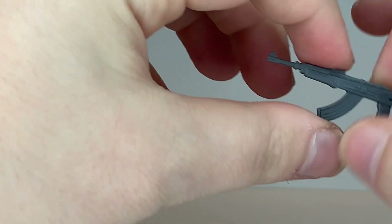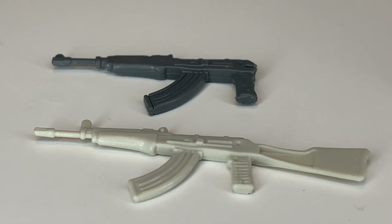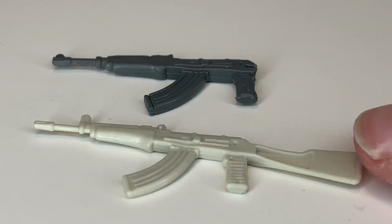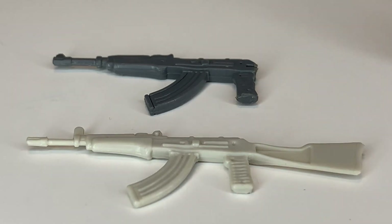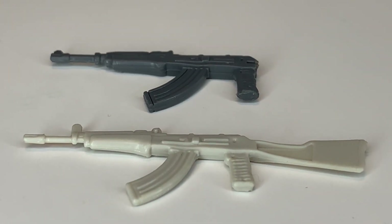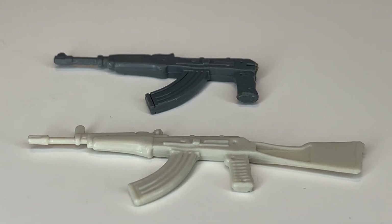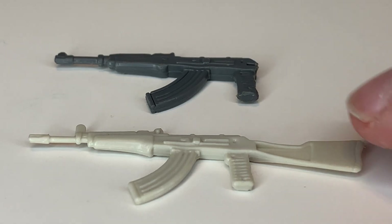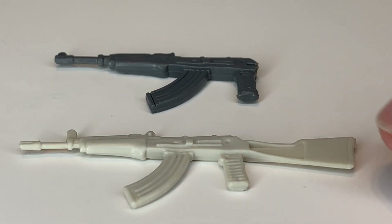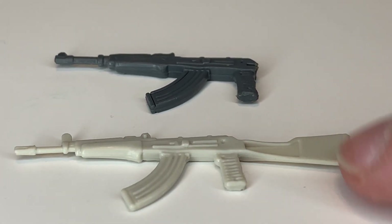The AK-47 was also given to the Cobra officer. The figure I got actually had an accessory pack version of that accessory. Here's a comparison — this white AK is the accessory pack version, and this is the one that came with the Snow Serpent. They're a little bit different. The accessory pack version came with the Cobra officer and was black; this one's white. The stock is broken off on mine unfortunately, but it looks cool with the Snow Serpent because it's kind of an arctic version of the AK-47.